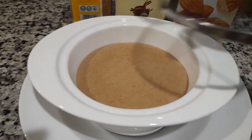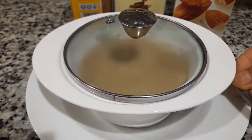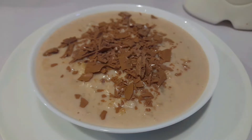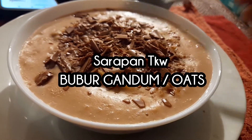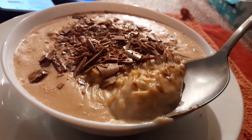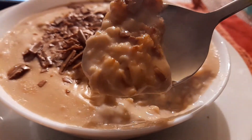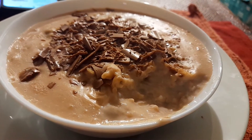Ini Madam, ini TKW, guys, ya. Serapan aku ini membuat bubur oat campur pisang dan juga coklat — mantap sekali pokoknya.